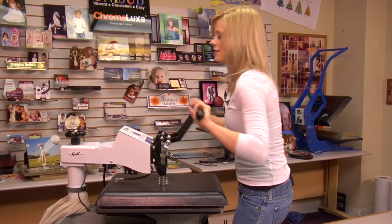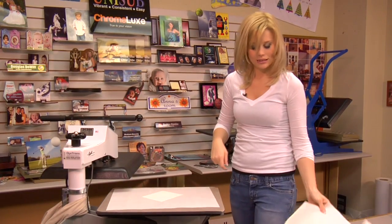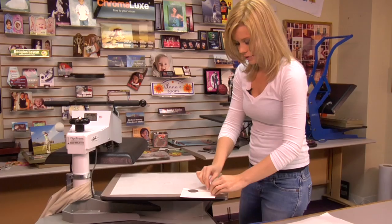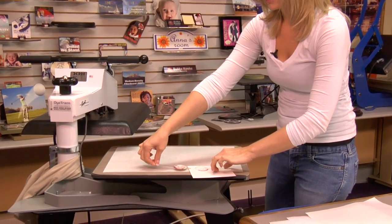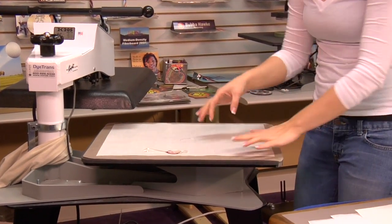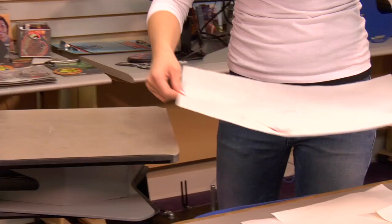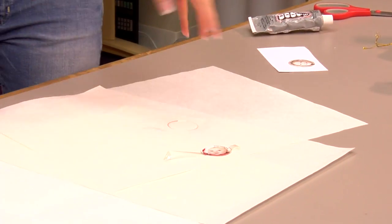And that sound means we're done. So we'll lift up on our press, remove our transfer from our token — there we go — our insert. It is metal so it is very, very hot, but since it's so small it should cool down really quickly. So I'm just going to move this over to my table, give it a few seconds and I'll be able to put it in my Christmas ornament.